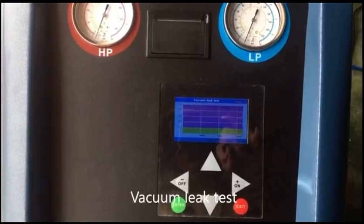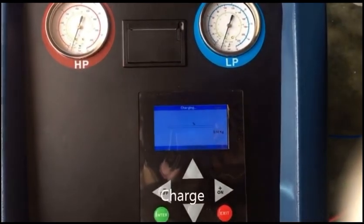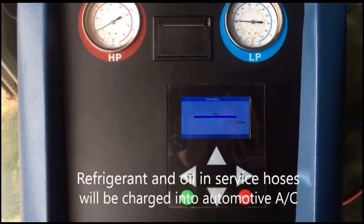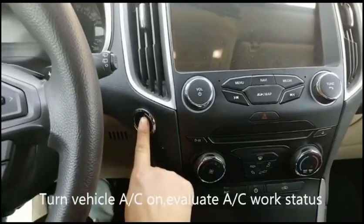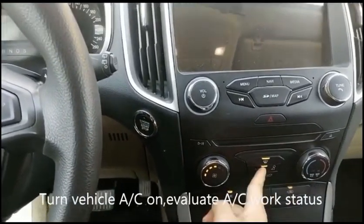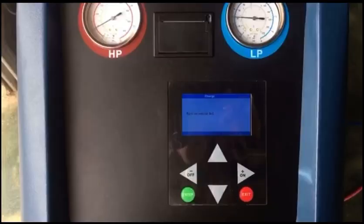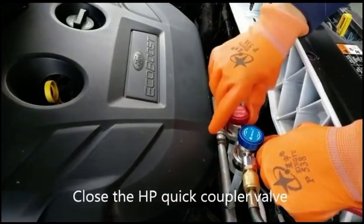Automatic mode runs: vacuum, vacuum leak test, oil injection, charge. Refrigerant and oil in service hoses will be charged into the automotive AC. Turn the vehicle AC on and evaluate AC work status. Close the HP quick coupler valve.